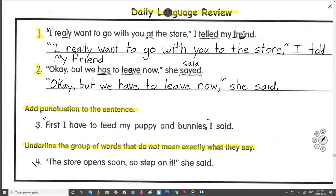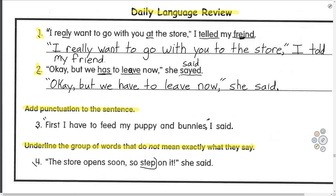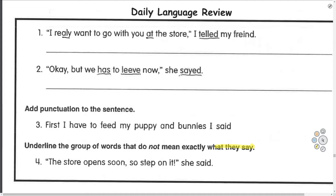'The store opens soon, so step on it,' she said. The store opens soon — that's all true. 'Step on it' — does she mean actually step on it? It's just an exaggeration; it means go faster. You're not actually stepping on somebody. Sometimes people say 'step on it,' like 'step on the gas' when you're driving.